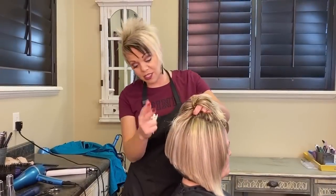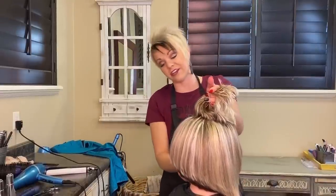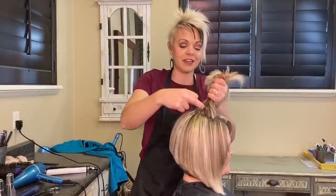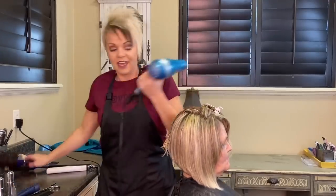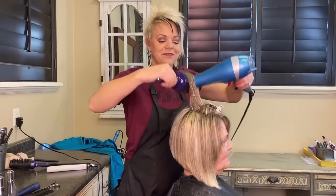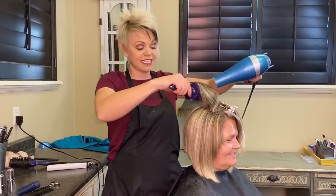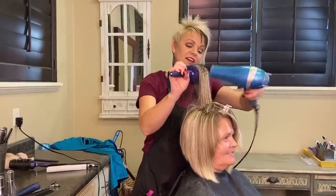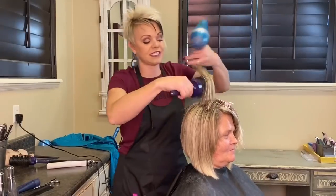Okay you guys, I am back. I have dried her hair, round brushed it, and then flat ironed it. You can see this cute shape that it's doing here - I'm just going to finish blow drying the top. I can't wait to show her, it's going to be really fun. I think what I'm going to do is texturize it just a little bit more on this left side, just because it feels a little thicker on that side.